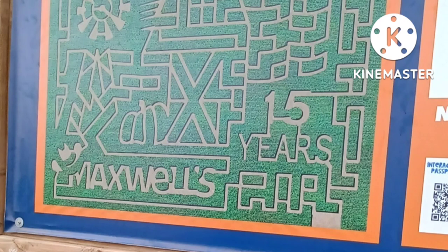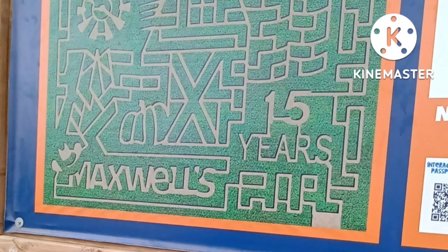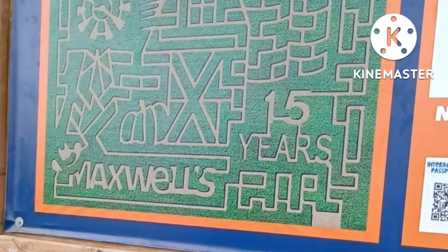Those lines are all about four feet wide, so you can tell how huge that corn maze was and why the kids and Casey decided to turn around and go back. The trails spell out Maxwell's 15 years. There's a windmill, a barn, two silos, a cowboy hat, and some pumpkins that the trail lines form. I think it would have been a lot of fun, but you could stay in that corn maze for hours. That's why Taylor said you could just barrel straight through the corn — you're going to come out eventually.